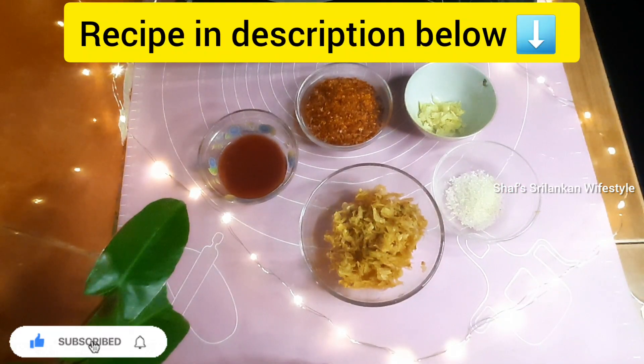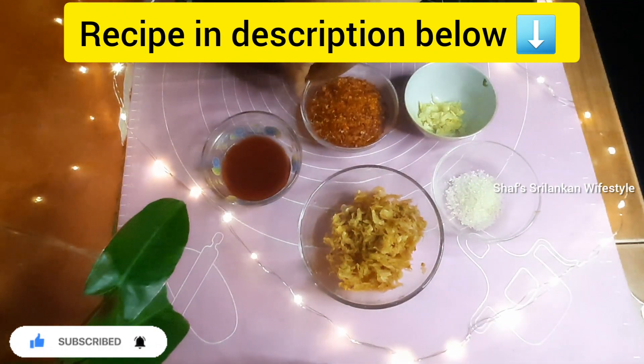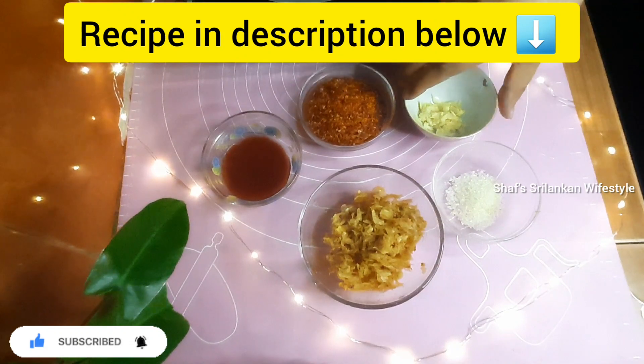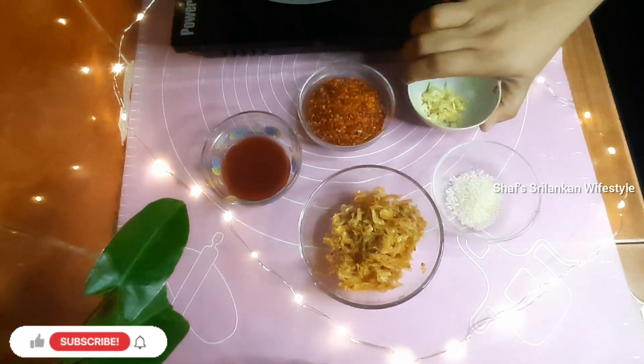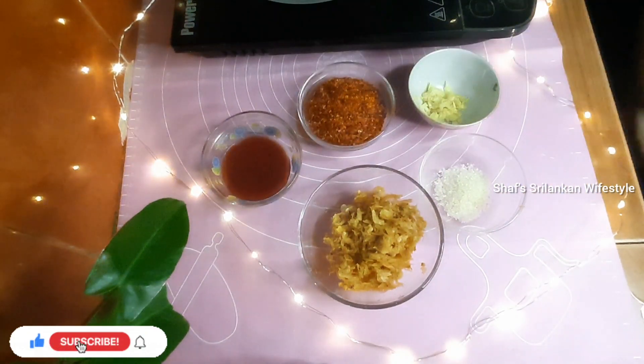Chili paste ingredients: 50g kooni, 2 tablespoons tomato sauce, 30g chili flakes, 1 teaspoon chopped garlic, 1 tablespoon zini, and 5 tablespoons oil.